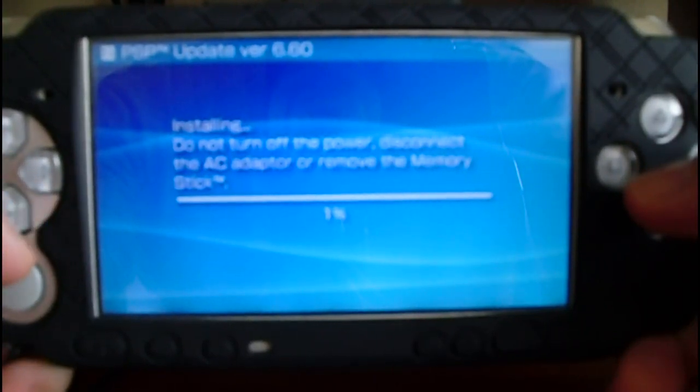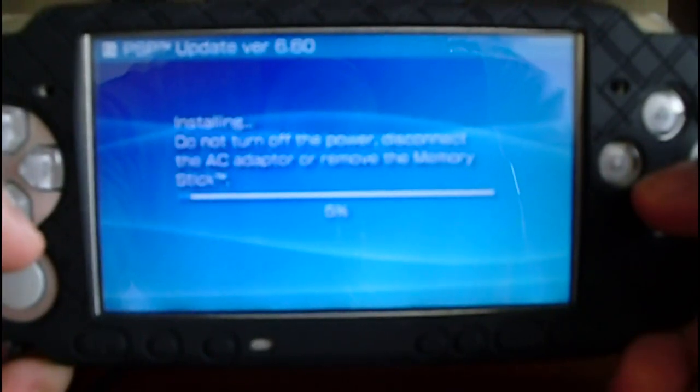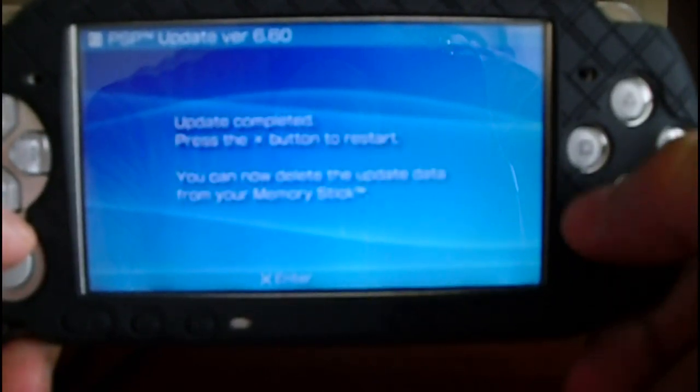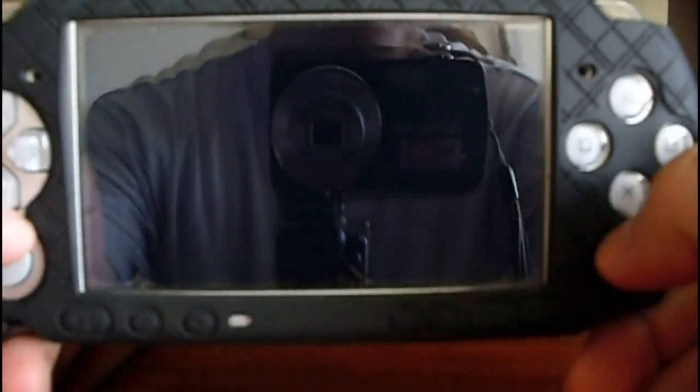Due to the procedure lasting a little bit, I'm going to forward the video. It's almost done. Now press X to reboot your PSP.